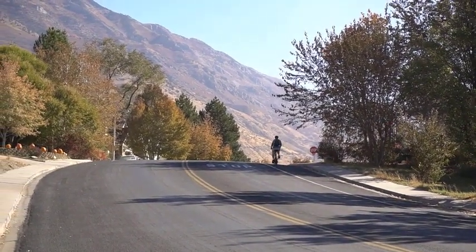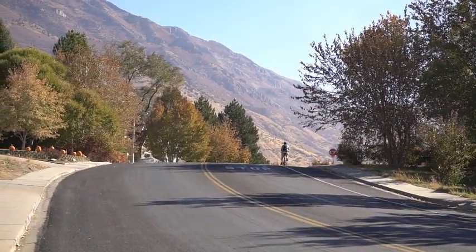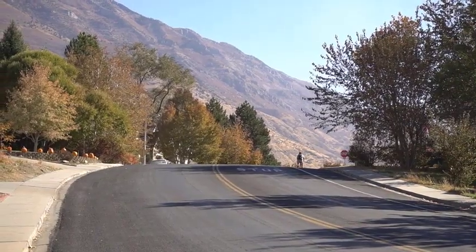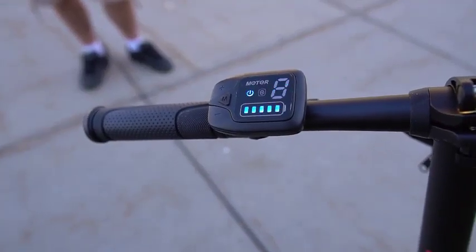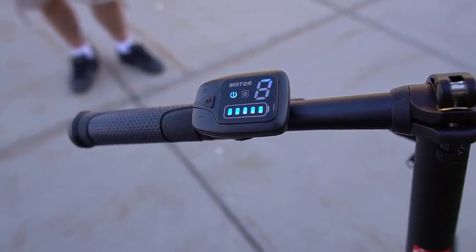I haven't had any major issues with this bike. The only one I had was not knowing how to turn on the headlamp. I reached out to Mackwill and they told me you press and hold the plus button down.